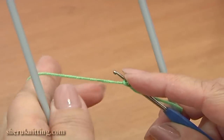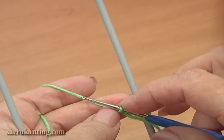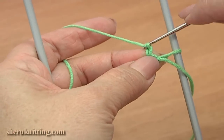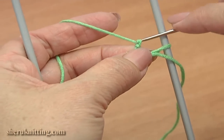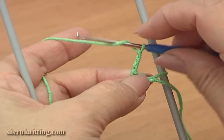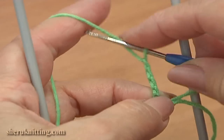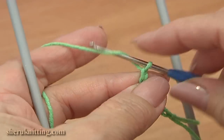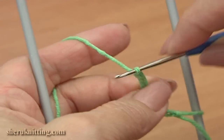Here I have created a small loop on the right prong. Now chain 8 to begin to crochet a cord in the middle of the loom: 1, 2, 3, 4, 5, 6, 7, 8.